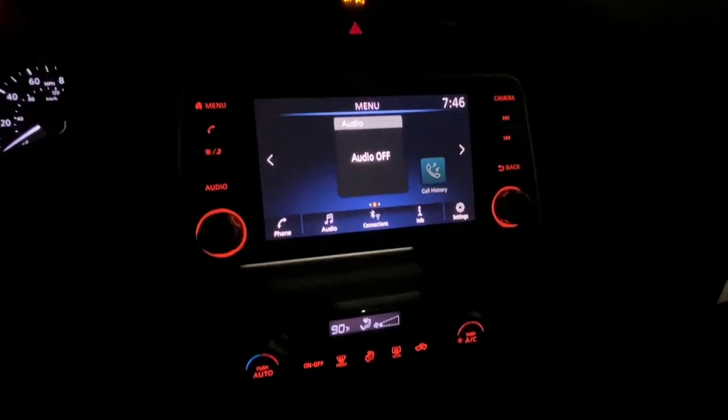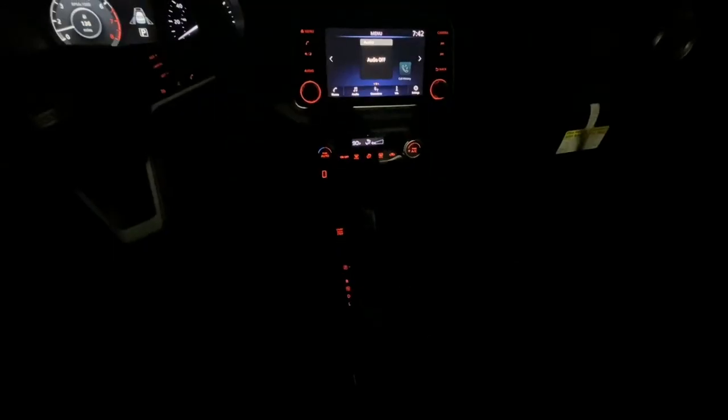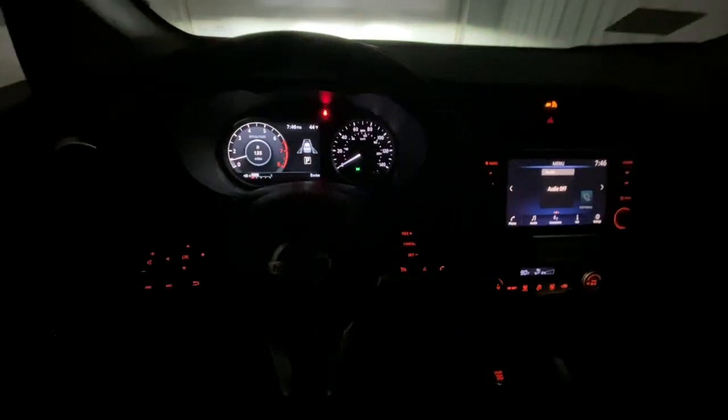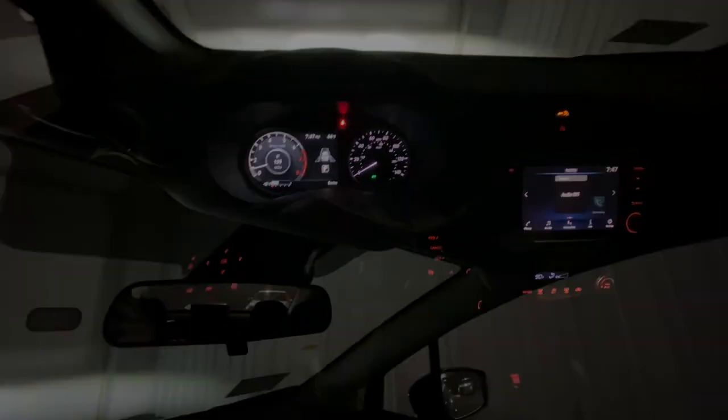The screen is easy to read and the lights are pretty bright. The climate control and coming down to the engine stop-start button — everything looks really good. I like the interior of this Nissan Versa overall.